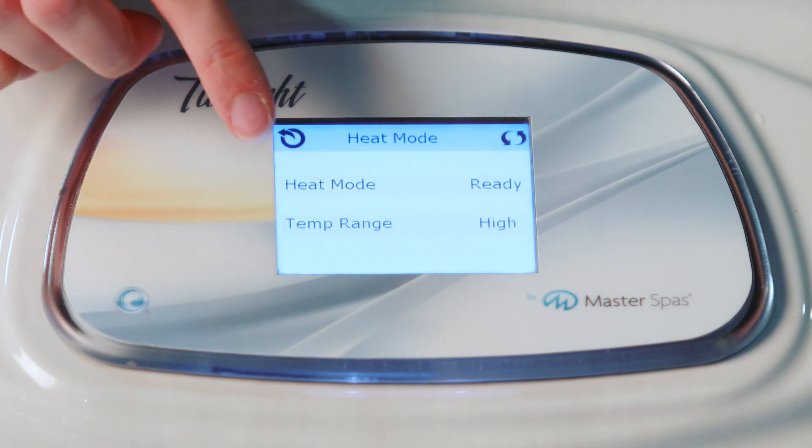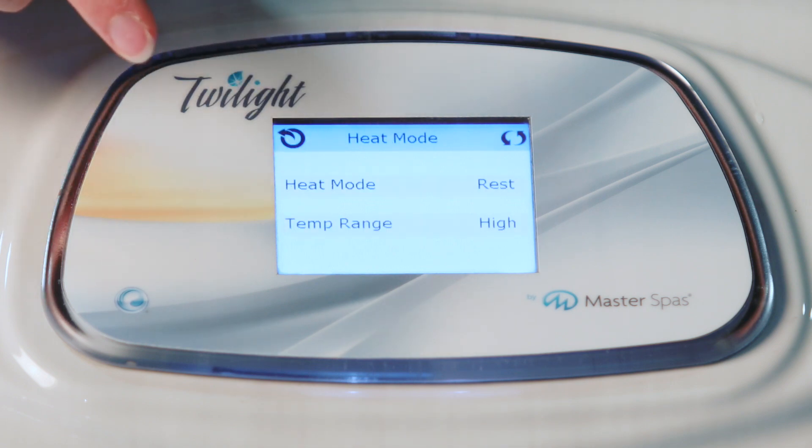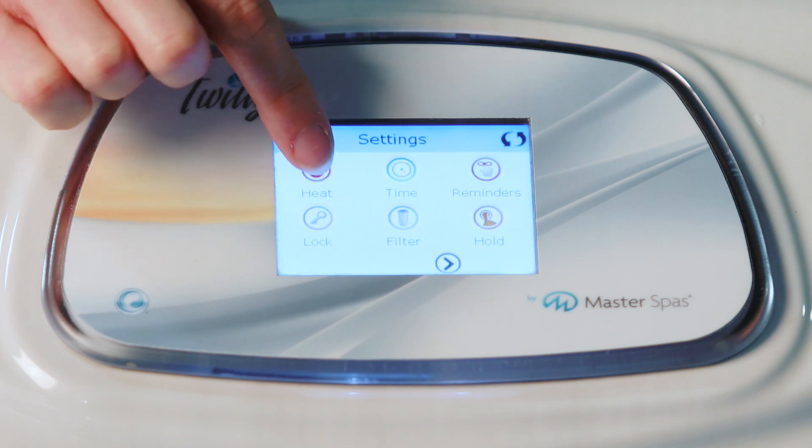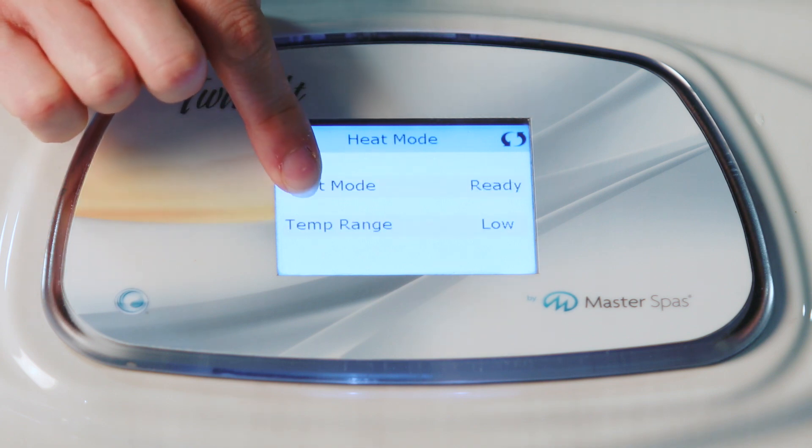However, if you're okay with your water temperature fluctuating slightly, you can keep it on the rest mode and it will only heat during established filtration cycles. So let's set our TS 7.2 into high temperature range and ready mode.